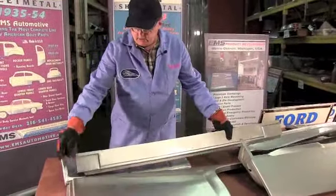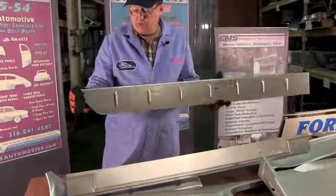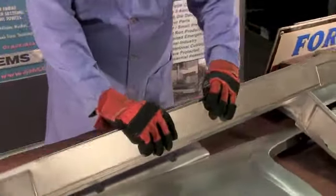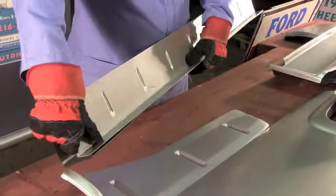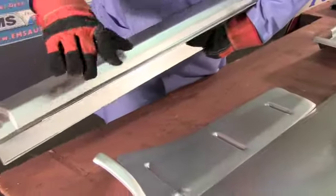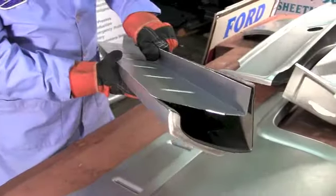On the back side of the rocker panel is the inner rocker. The inner rocker is pretty simple - we stamp in all the grooves and the beads, give it the cuts. It closes off the back side of the rocker, welds right in, makes that strong box assembly. Notice how everything matches up nicely - all five axis CNC laser cut in our own factories at EMS Automotive.